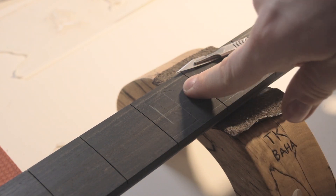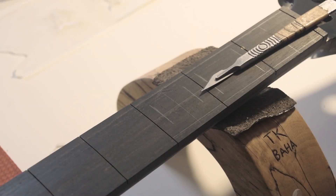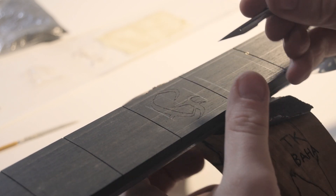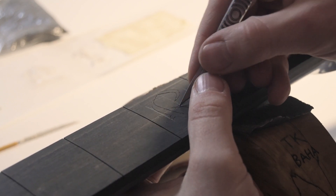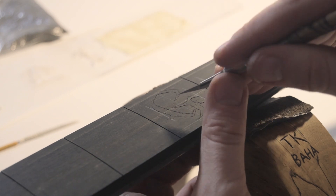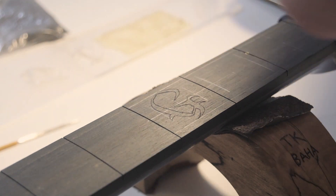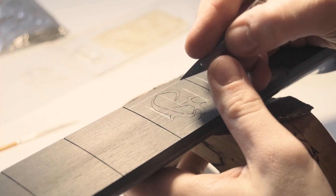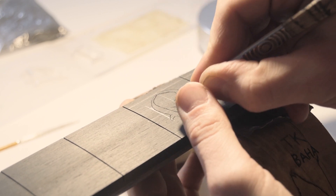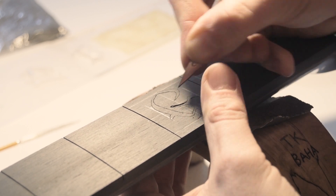Now the outline is done and we're going to start cutting out and removing the excess material. We're going to use the cut-to-cut method, which is basically cutting along the line straight down and then cutting to the line and removing material that way. Opening up like that and then removing the material like so.